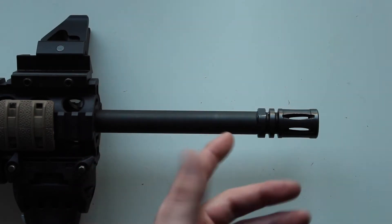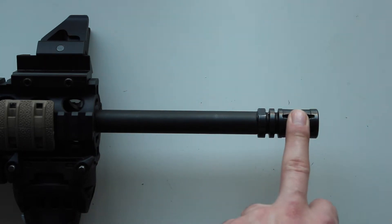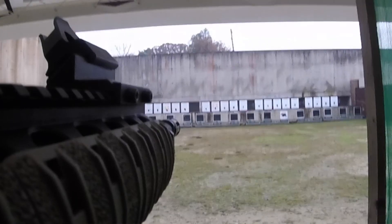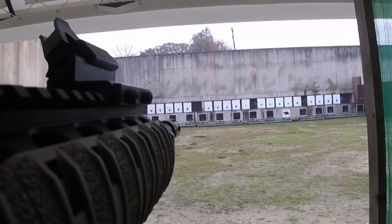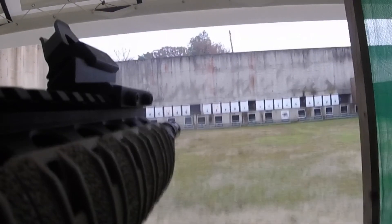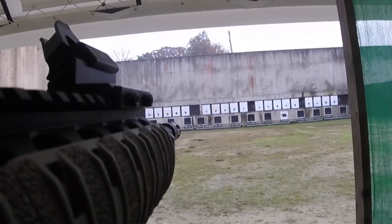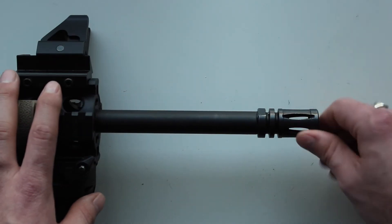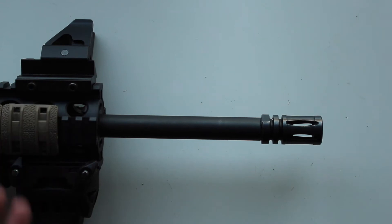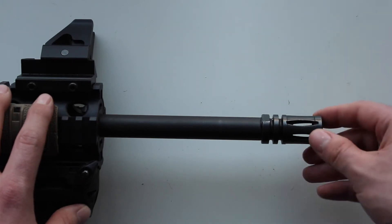This is quite annoying because if you watch some of my videos where you can see the compensator while I'm shooting, it spins no matter how tight I do it up. Obviously I don't want to do it too tight because I could end up damaging the barrel. No matter how hand-tight I do it, it always comes loose and I end up halfway through a shoot having to make the gun safe and tighten it up by hand — not something you want to be doing on a range, or worrying that a round will hit it or it'll fall off.